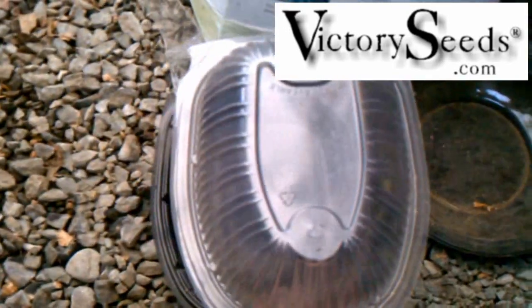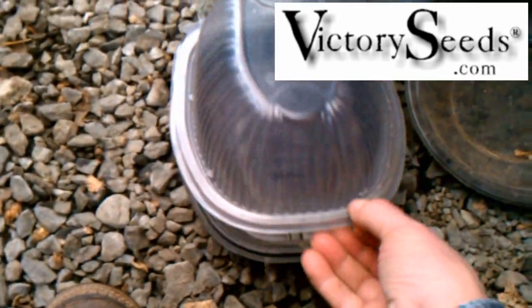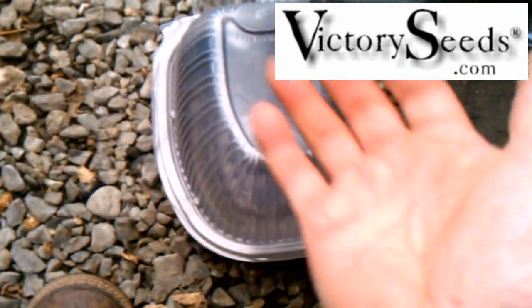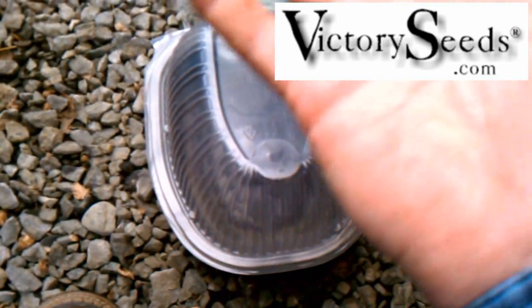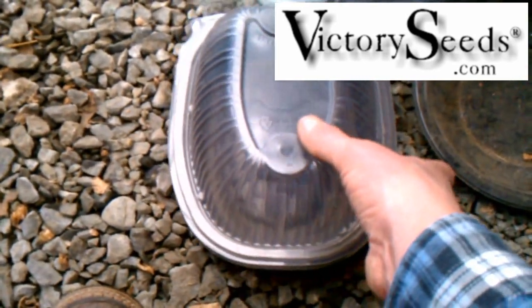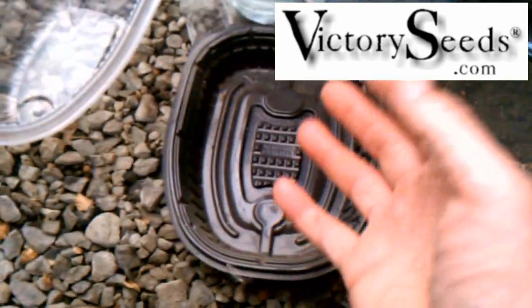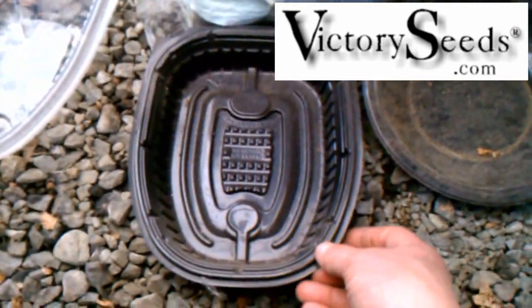Especially for folks that have to work during the day — which is a lot of people — you put something like this on it. That keeps the humidity and moisture in there so that your seeds can germinate. Then once they germinate, go ahead and take the lid off, because you don't want to promote any kind of fungus.